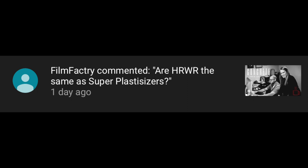Are HRWRs or high range water reducers the same as super plasticizers? Film Factory, thank you very much for the question. To give you a little bit of background — making the concrete plastic, or the definition of plastic — the definitions I'm going to be using today come from the American Concrete Institute Concrete Terminology for 2018, that's ACI CT18. It's a free PDF, a dictionary for all things concrete. The definition they have for plasticity is the ability for the concrete to plastically deform into the mold.